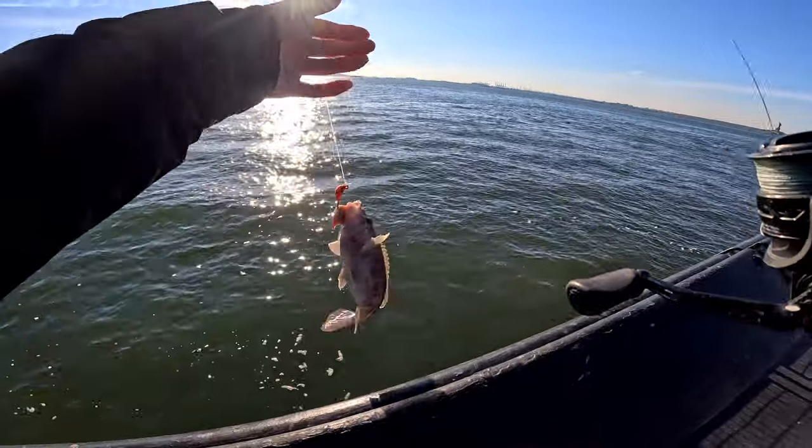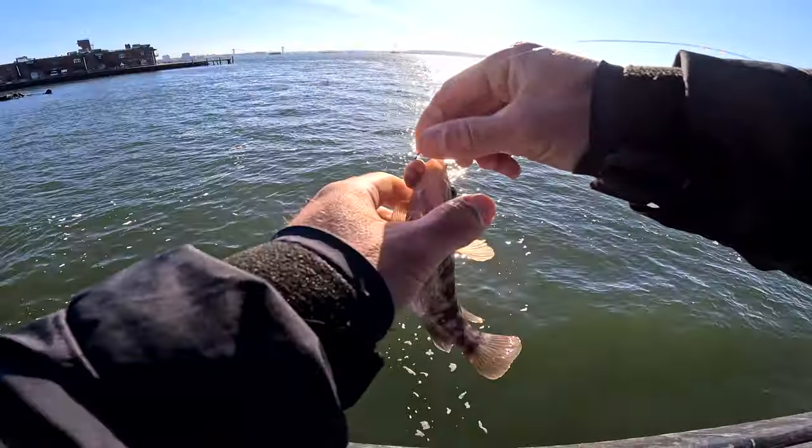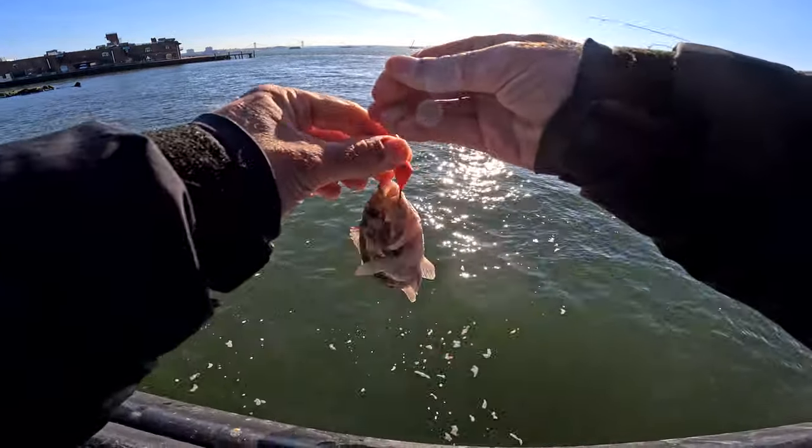Tog on the squid! There we go. Someone mentioned that squid didn't work for tog in one of the videos, but it definitely does.